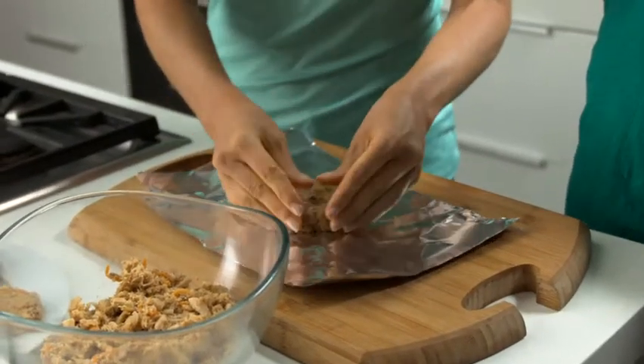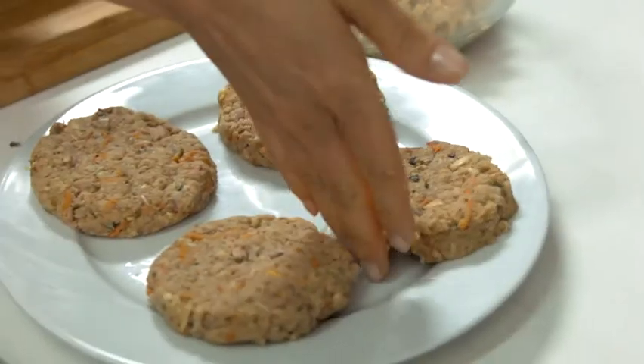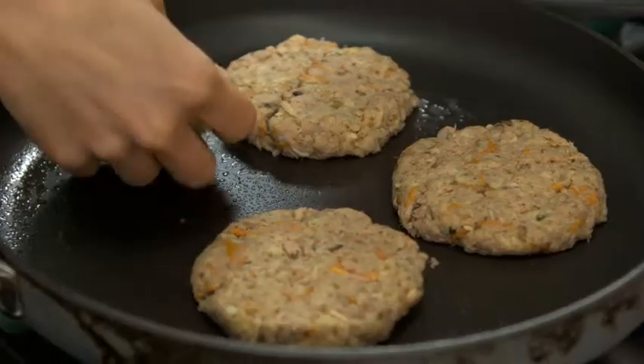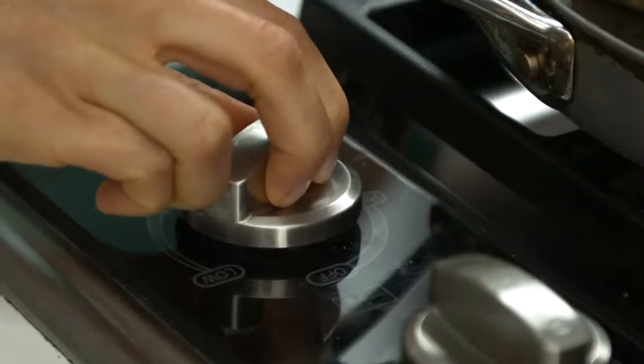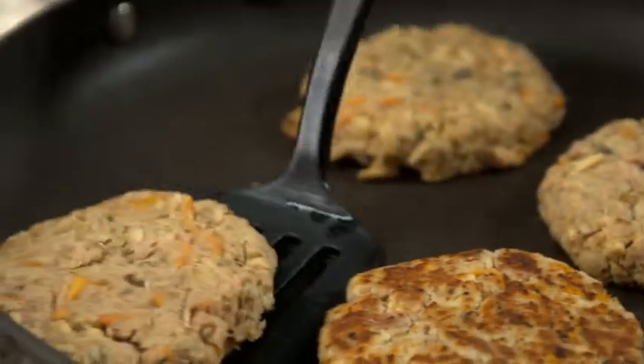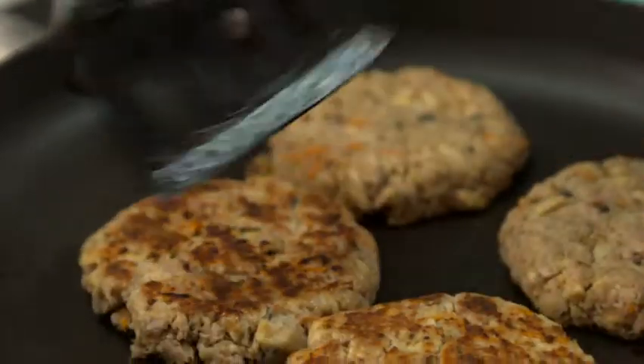Once the mixture has been refrigerated, form the mixture into four patties. Next, coat a skillet with cooking spray and fry the patties over medium-high heat until golden brown on the outside and cooked through. This should take about three minutes on each side.